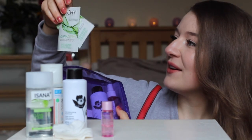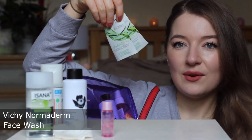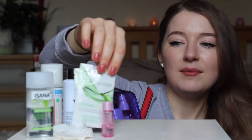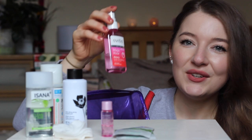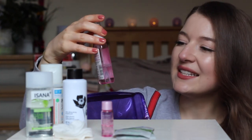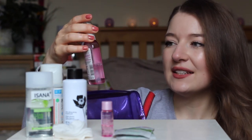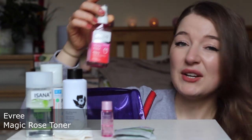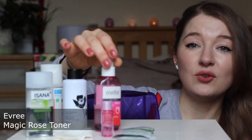I also forgot to mention I have these two samples of Vichy face wash, just in case I run out of my other face wash. I also have a toner — I use it after washing but before the essence. You've seen this one before; it's a Polish brand, Every Magic Rose Toner for face.